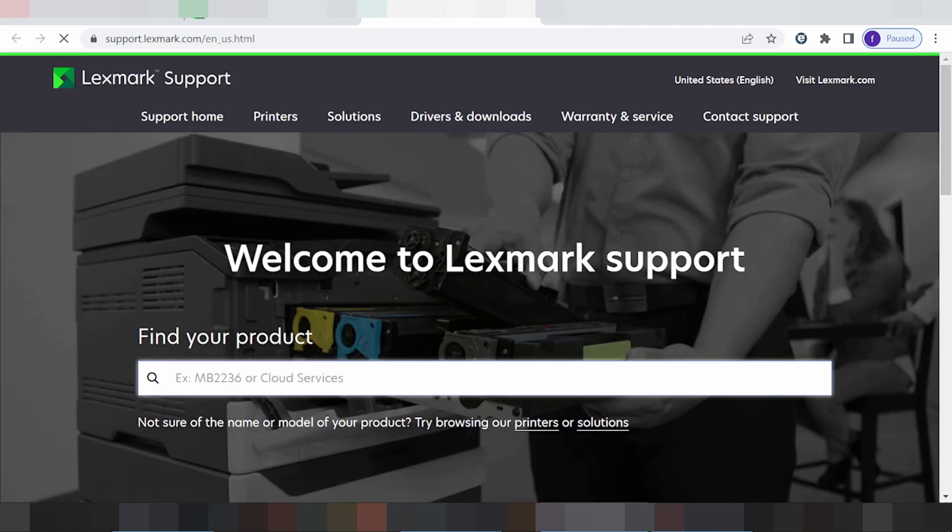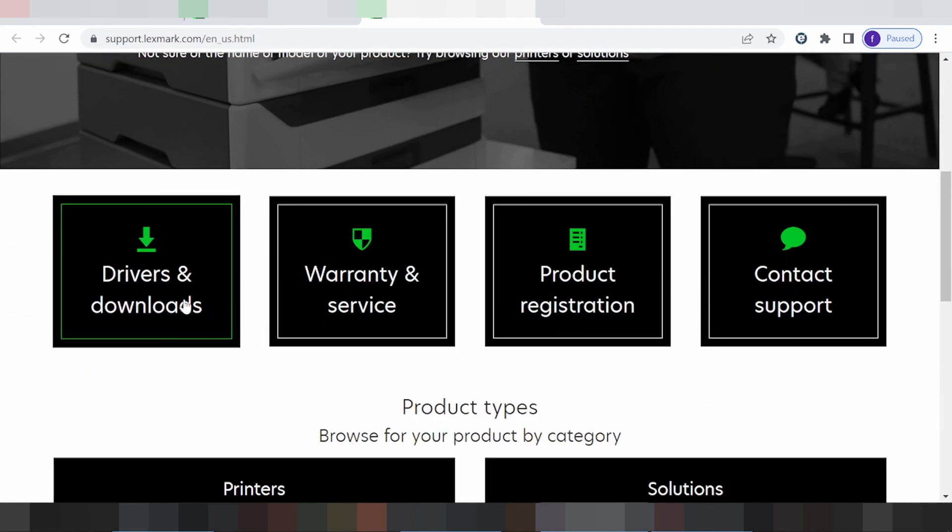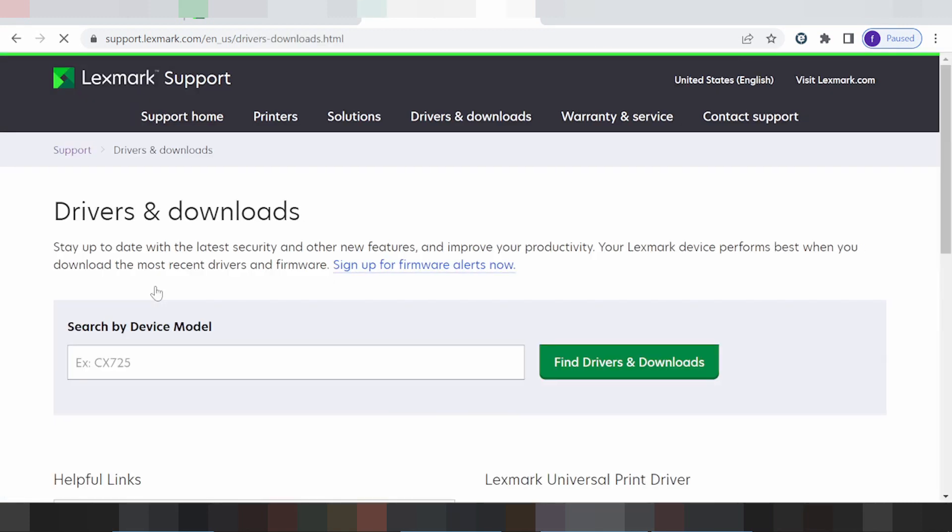You scroll down and this is for your title, driver and robot, you click here. You search your model to print — this is for model to print and you click find the driver.